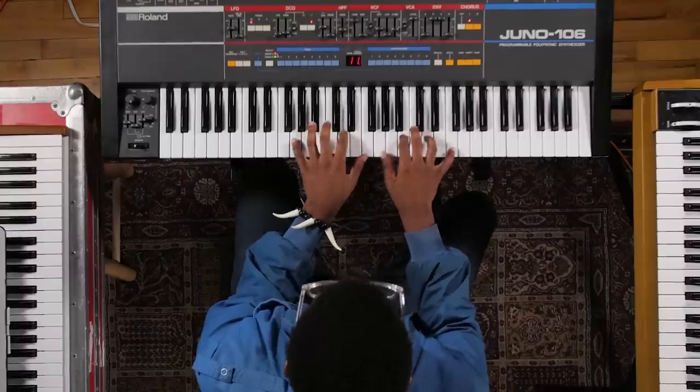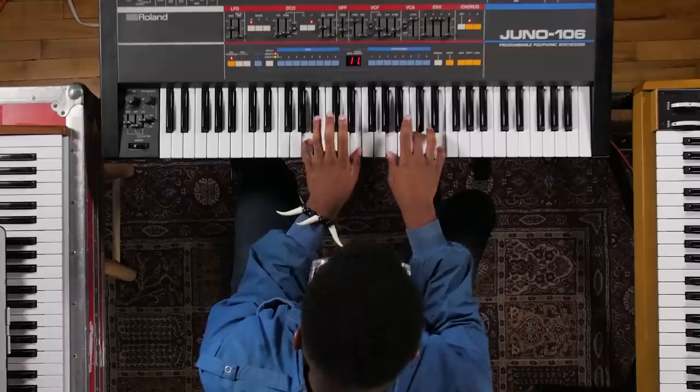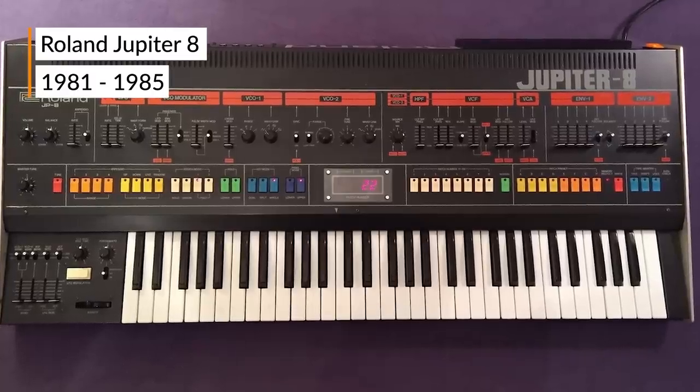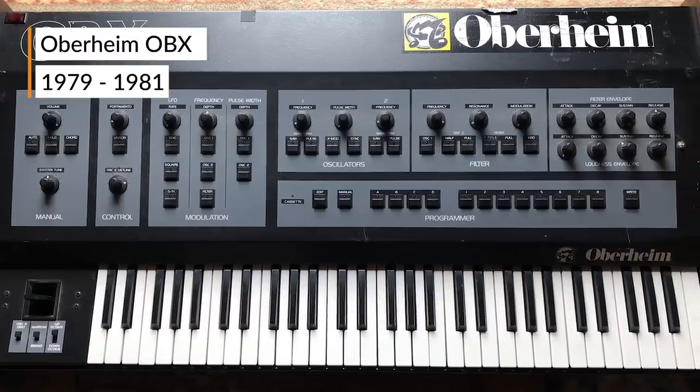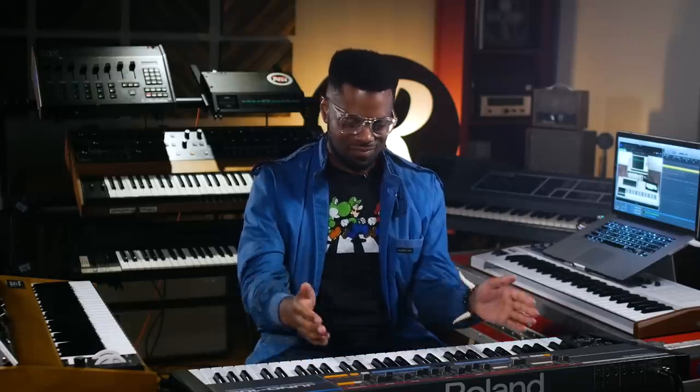Without further ado, we're going to get into the synth sounds of It's My Life. We're going to focus on the sounds that make up the chorus section for this song, which were originally recorded with the Jupiter 8 and maybe the OBX, but that is just conjecture at this moment. So we're just going to say it's the Jupiter 8. And for today, we're using the Juno 106 — definitely one of the coolest Junos around and one of my personal favorite keyboards because it just does so much and it's so cool.